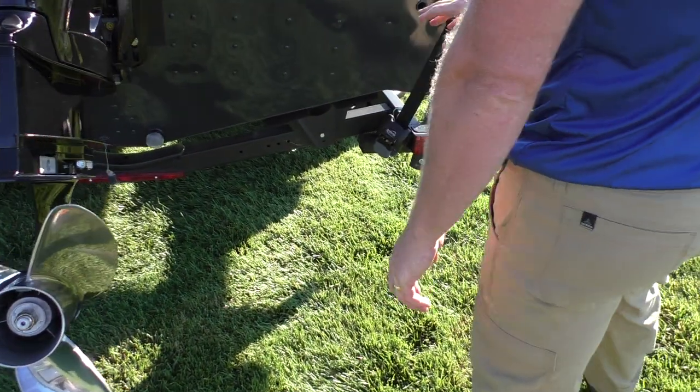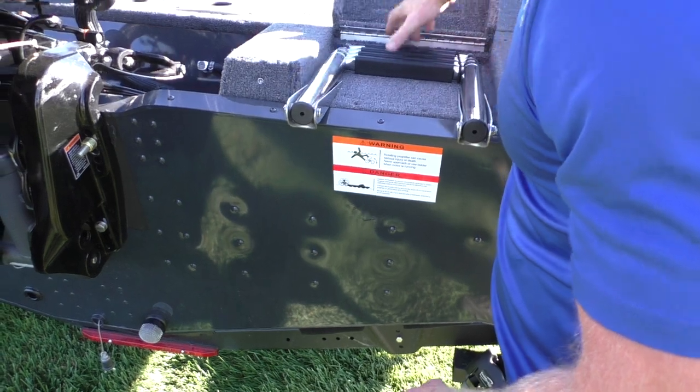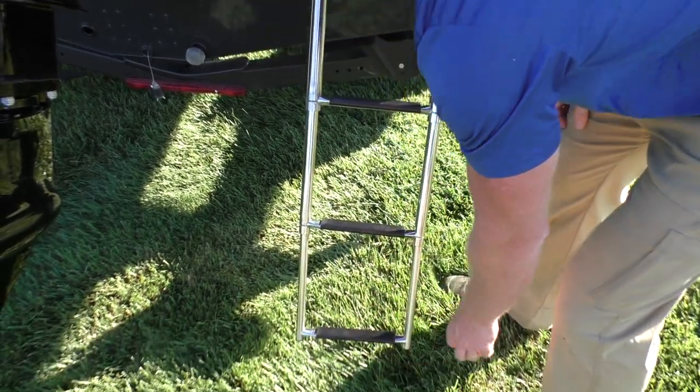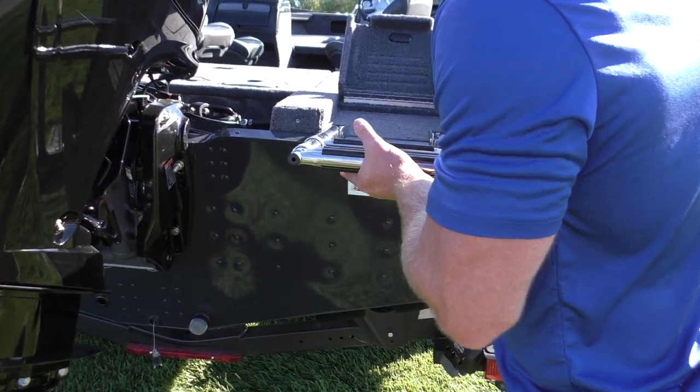The trailer has LED lights and you get your retractable tie-downs. All the crossovers also come with a really nice four-step folding stainless steel ladder, so it's very easy for anybody to board, whether it be young kids or whoever.